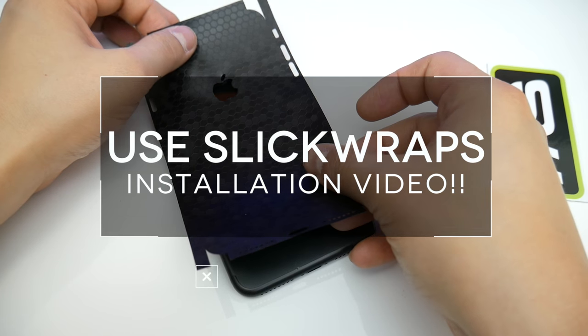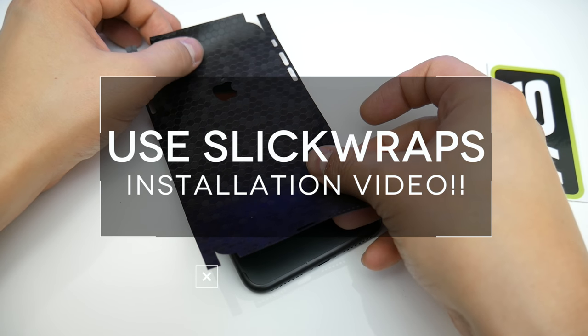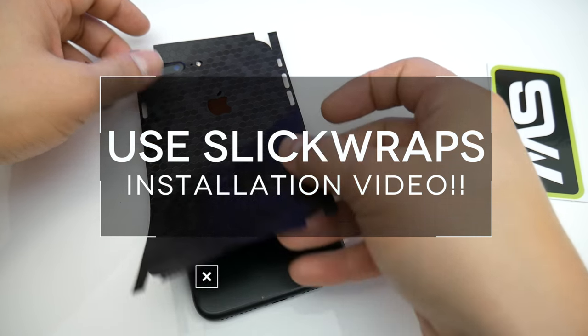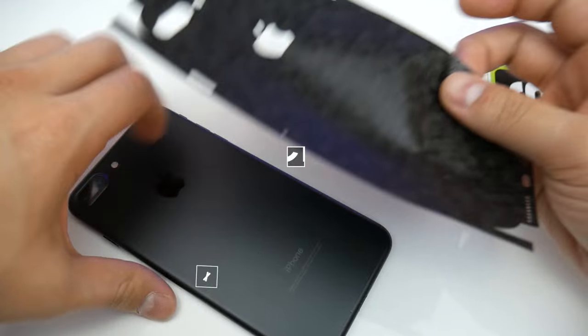Quick disclaimer: I suck at installing these skins, so please do not use the footage I have here to install your own if you have one. I'll leave a link to Slick Wraps' installation video in the description below.